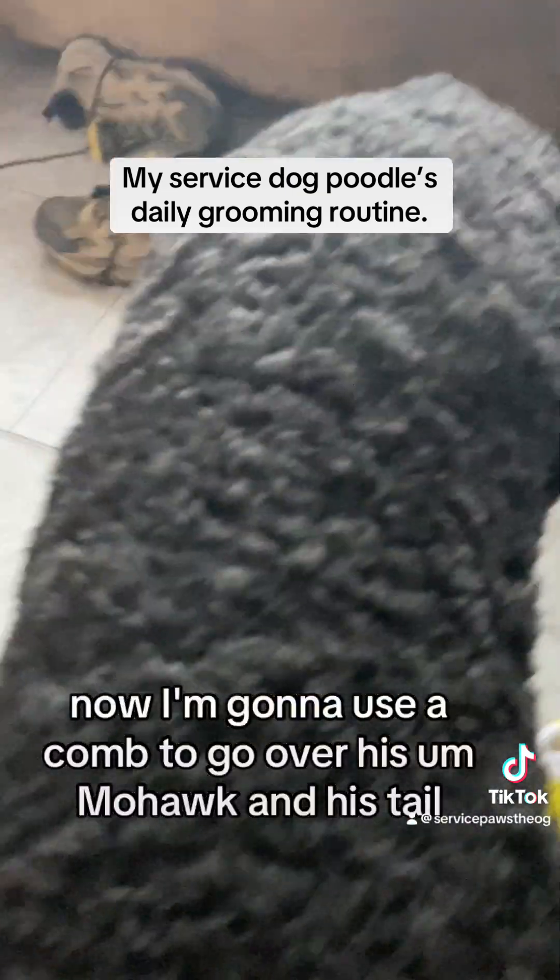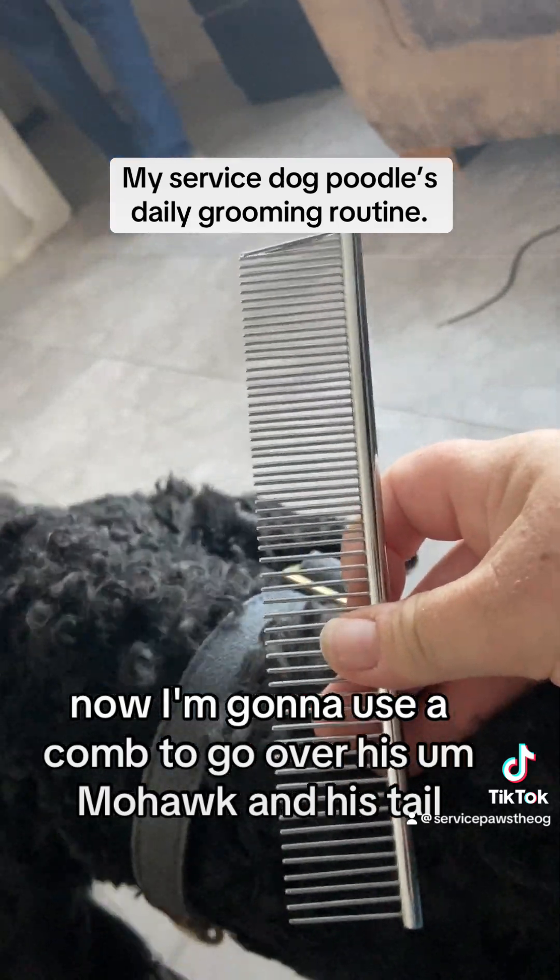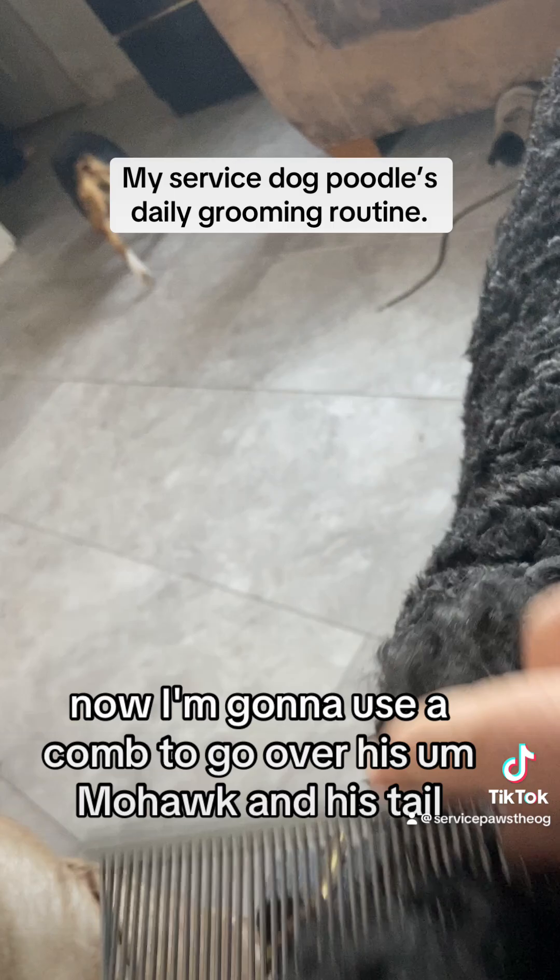Now I'm gonna use a comb to go over his mohawk and his tail.